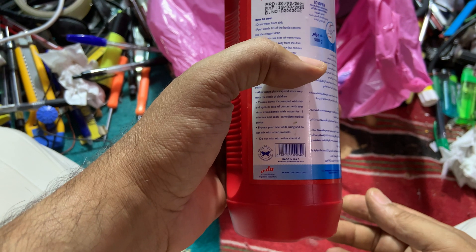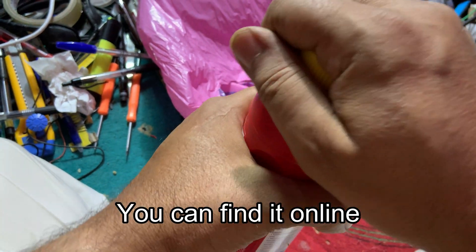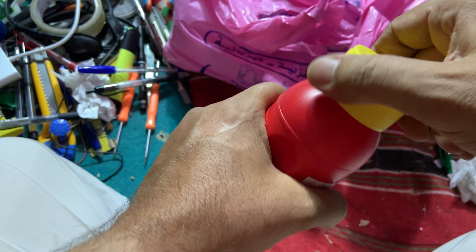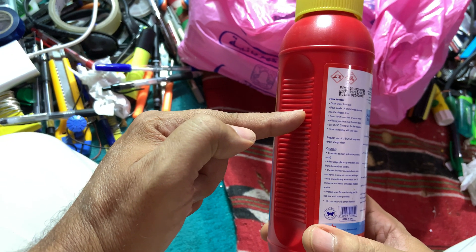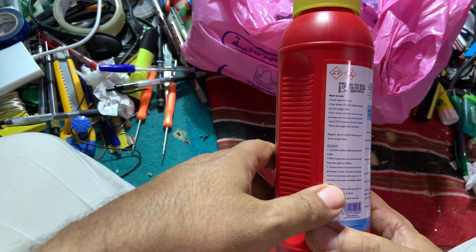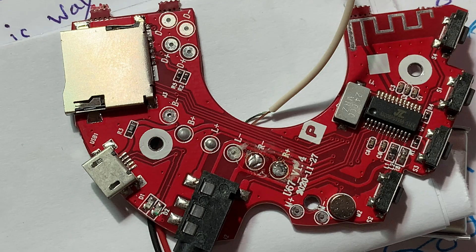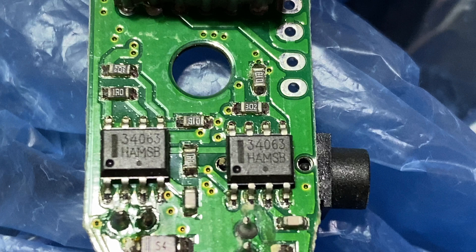You can find it in any plumber shop or order it online. This one has a child-safe cover. Take three teaspoons, throw it into one liter of water, place your PCB in the solution, and boil for 15 minutes. This can remove mostly all kinds of PCB solder masks.